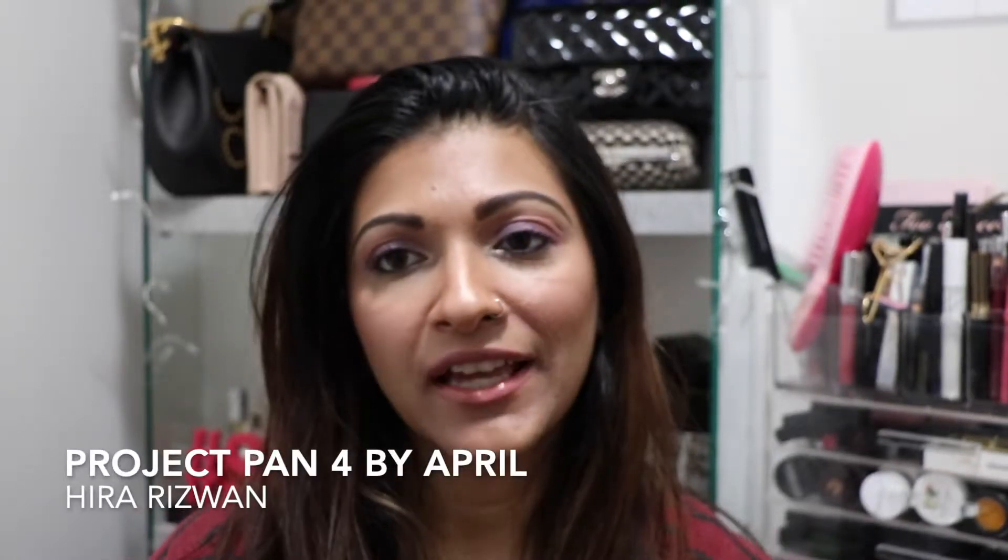Hello my beautiful friends! Today I will be starting a series for the month of April. This project will end on April 30th, and I will be panning or finishing up four skincare items. I want to use them up — that's my goal. So let's see what I have.